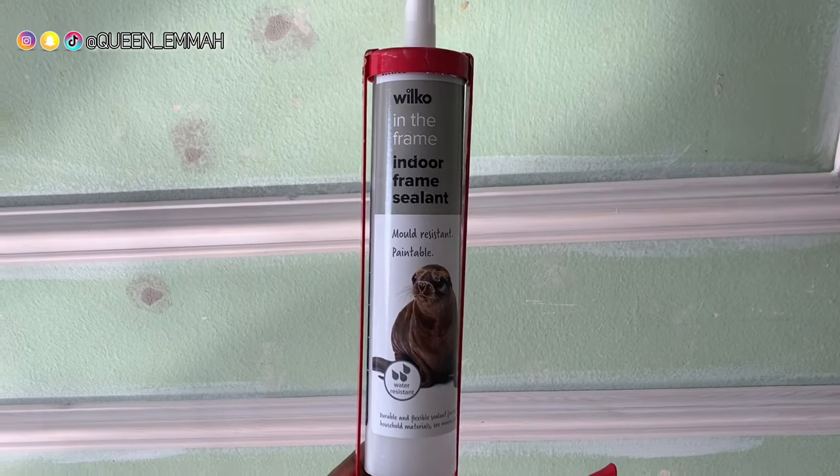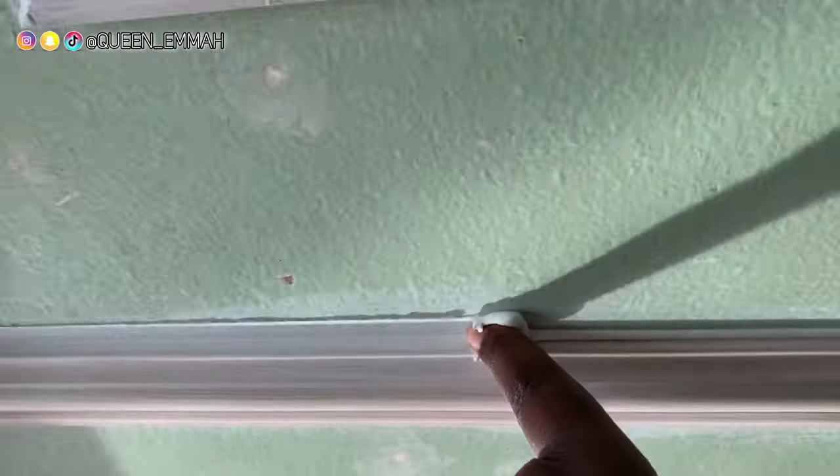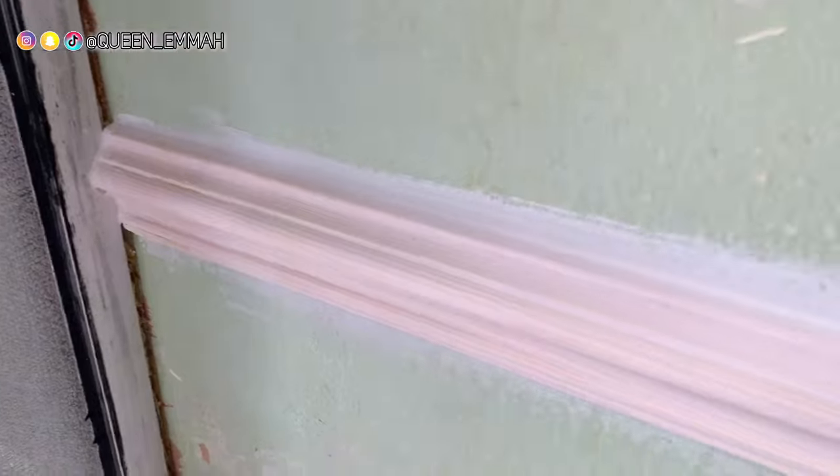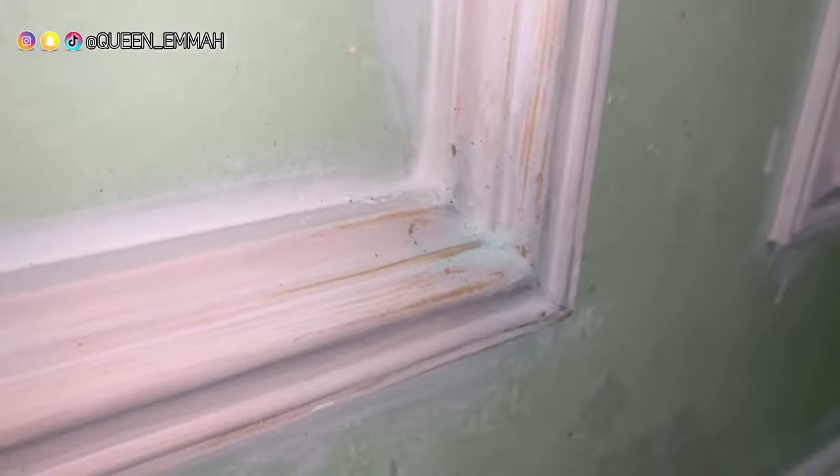To fill gaps within the wall we used an indoor sealant where the gaps were and just swiped through with a finger — super easy. Once the sealant was dry, I went around and sanded any areas that were bumpy just to make sure it was smooth for painting.